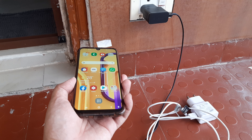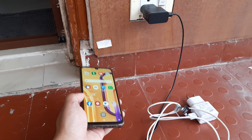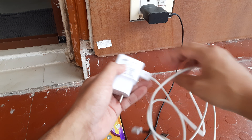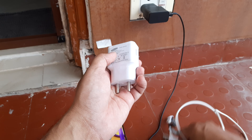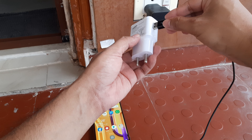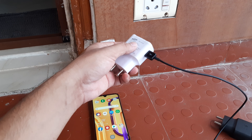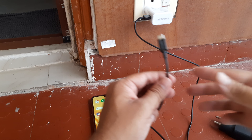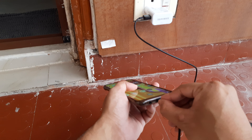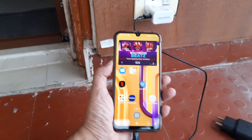I was wondering whether we could do something and that's when something came to my mind. I realized that simply if I can detach this part and insert a USB-C cable — I'll just show it to you — I put it here and move this. And now I try to charge.